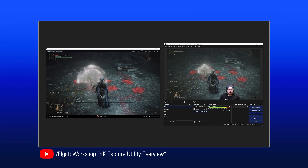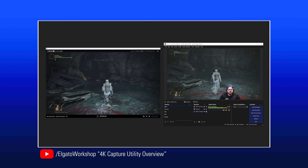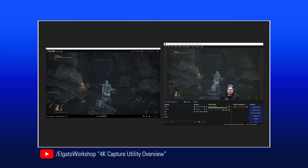If you're not sure what Stream Link is, be sure to check out our 4K Capture Utility overview video where we talk about all of its great features that you can utilize for your content creation needs.